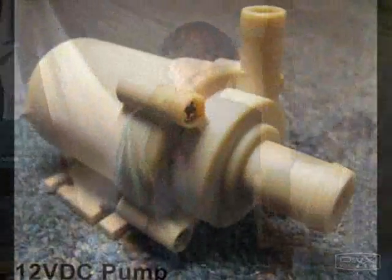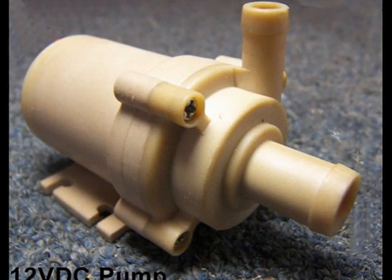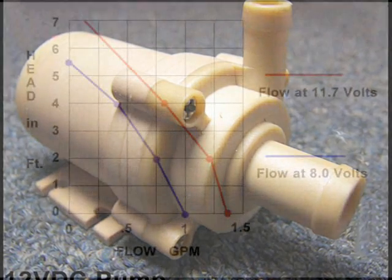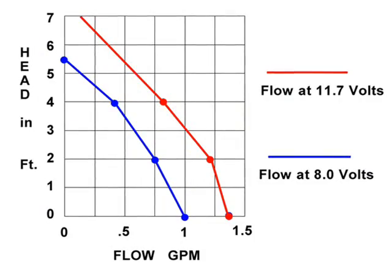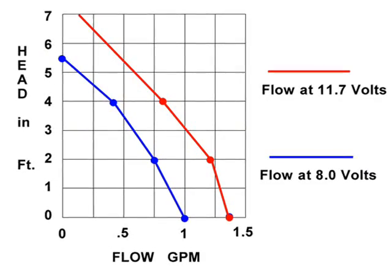Thank you very much, Cat Anna. From the flow rate data that was collected, a flow chart was plotted that demonstrates the dependence of flow rate on both elevation and supply voltage.